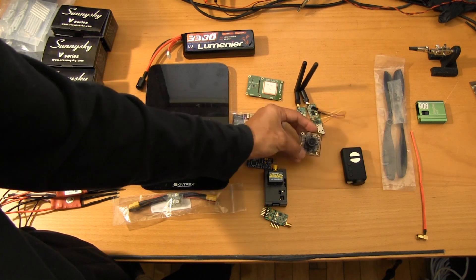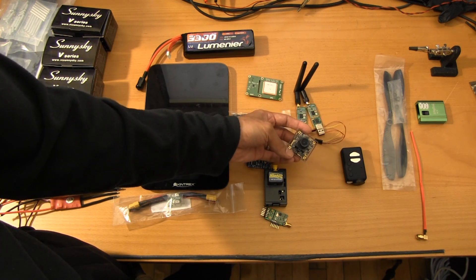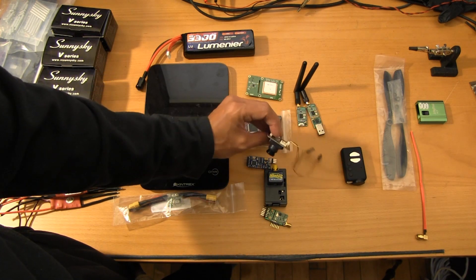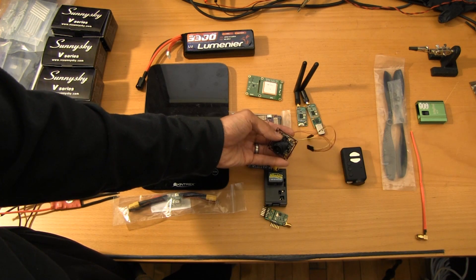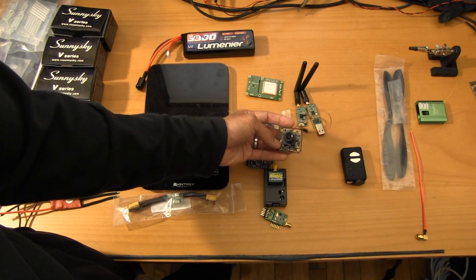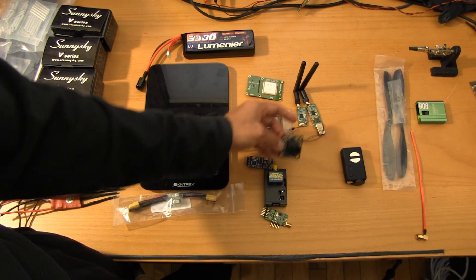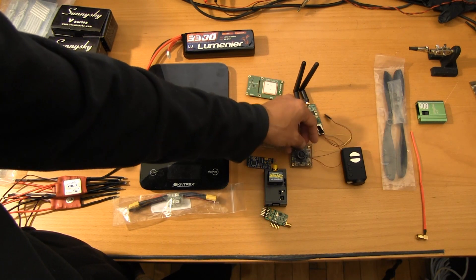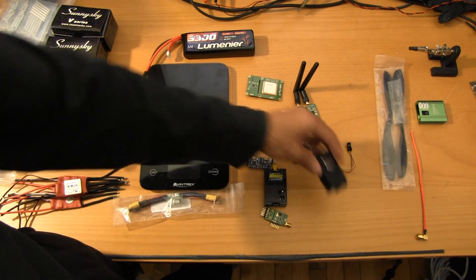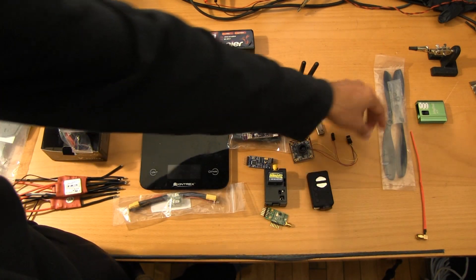For the FPV camera, we're going to be running the venerable PZ0420 600TVL. These are tried and true performers. We picked these up from Security Camera 2000. I know a lot of you are looking at Surveil Zone for cheaper prices, but Security Camera 2000 has never let me down. Their shipping may take a while, but if you run into an issue and need to return anything, they'll take care of you — I've had nothing but great customer service from them. For the HD recorder, we're going to be running a Mobius Action Cam 1080p. In the future, we'll probably top out with a GoPro.